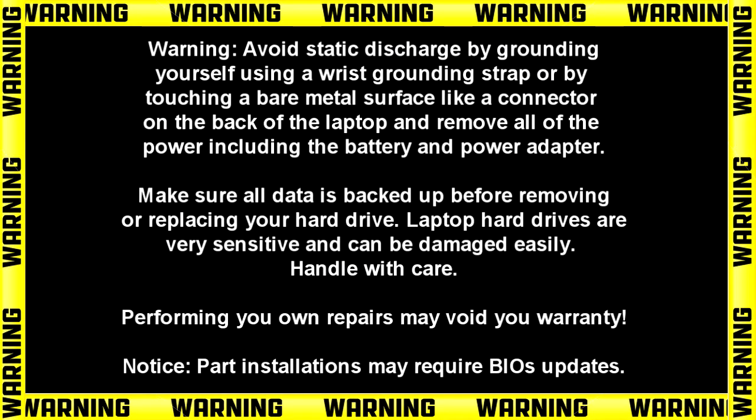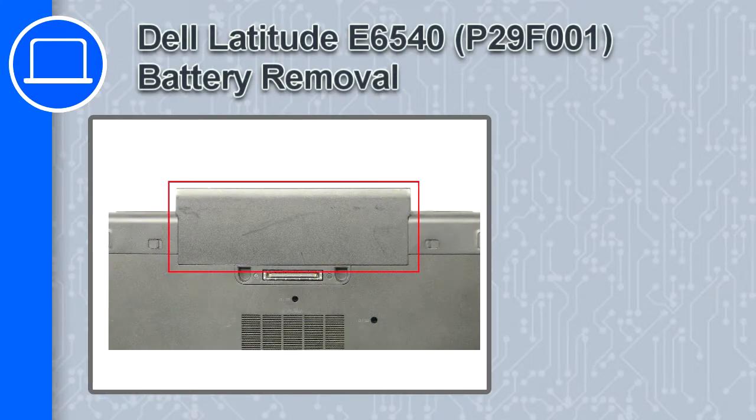What's up, this is Ricardo, and in this video I'll show you how to remove the battery from a Dell Latitude E6540.